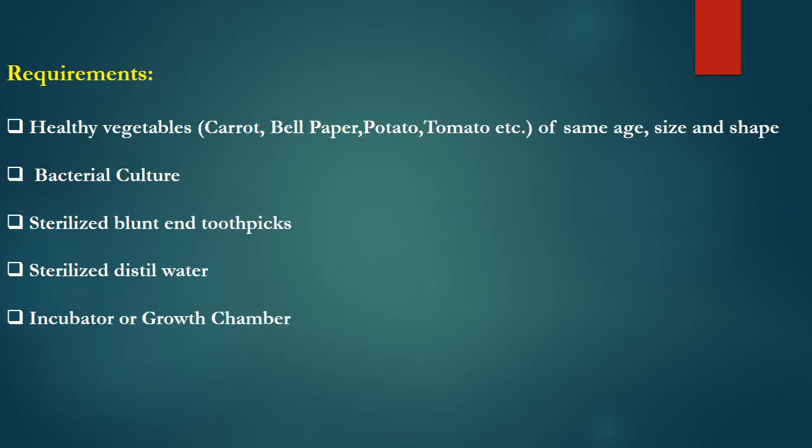The requirements of this experiment are very simple. You need healthy vegetables which could be carrot, bell pepper, potato, tomato, etc., but they must be of the same size, age, and shape. The second requirement is a bacterial culture that should not be more than 48 hours old, along with sterilized blunt toothpicks.